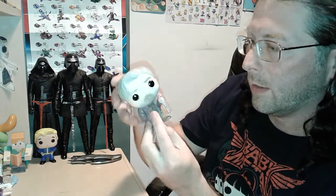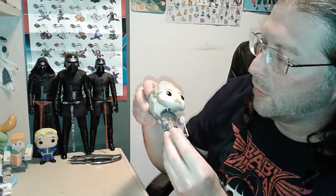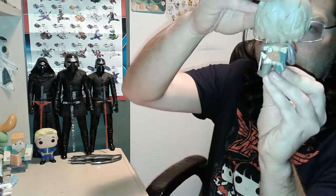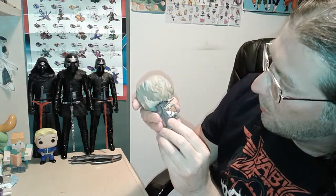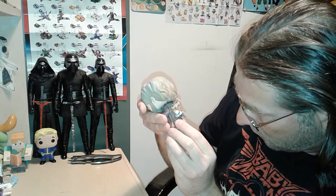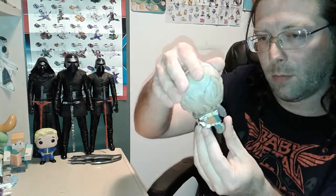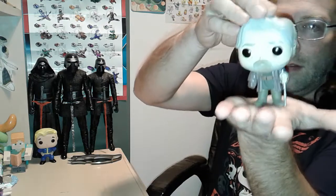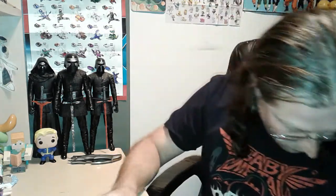There's a lot of detail I didn't realize until I saw it just now. Look at the back — it's got the blue milk, some sticks and stuff. That's pretty awesome.